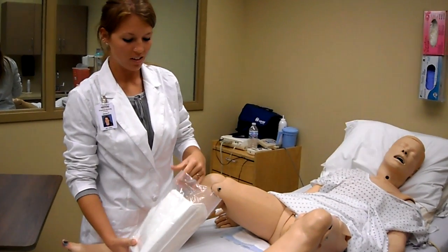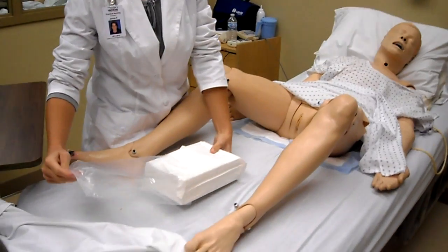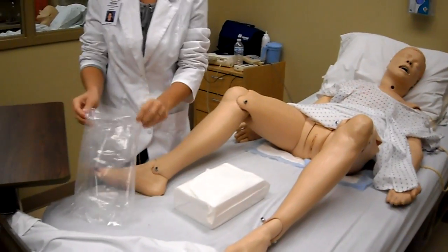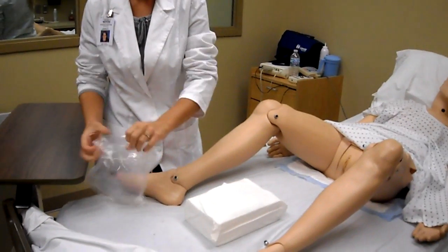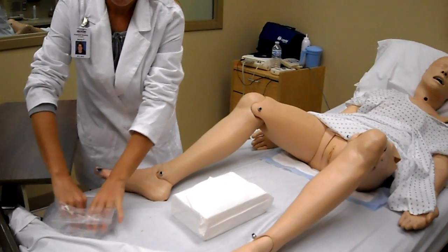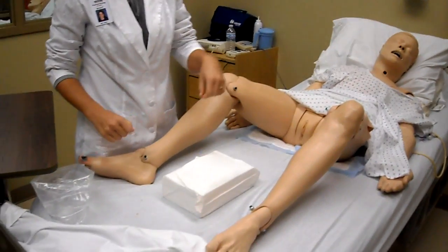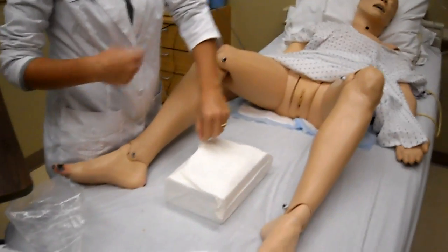This is Foley catheter insertion. You're going to take your sterile field out of the package and use your package as a guard. Then you're going to open up your sterile field, taking the farthest part away from you.